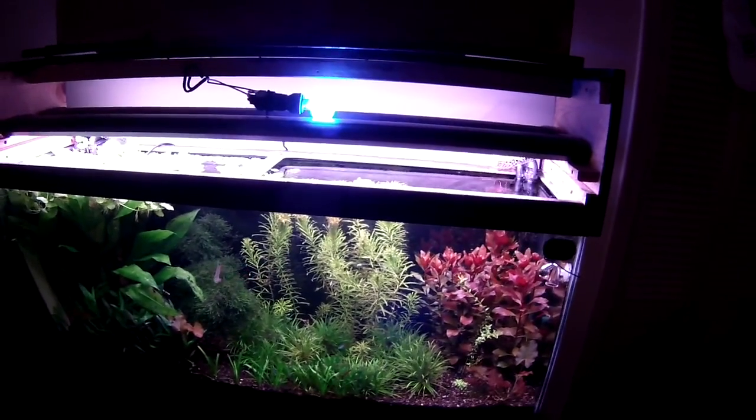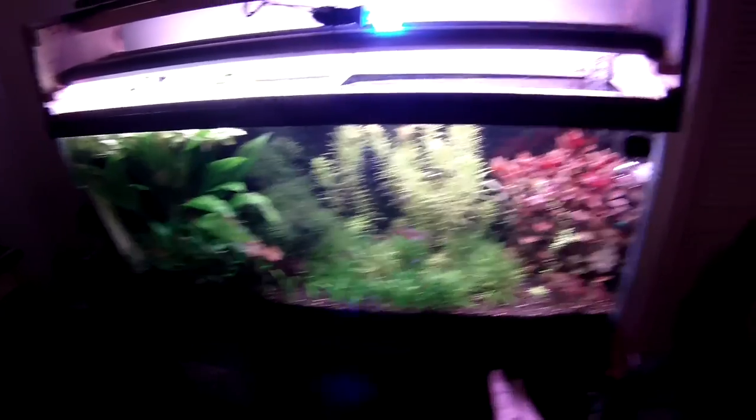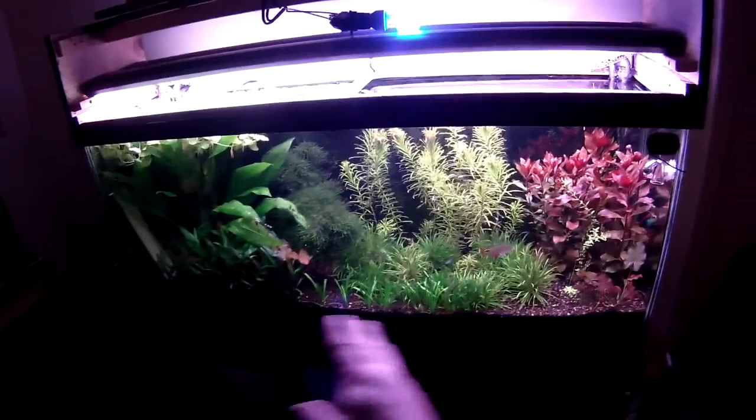This is my show tank — the one that most people comment on — so for those of you who had that question, there's your answer.